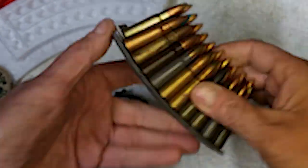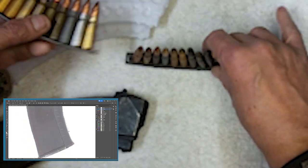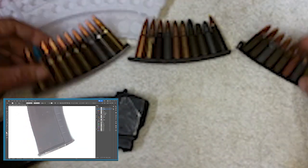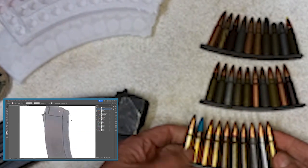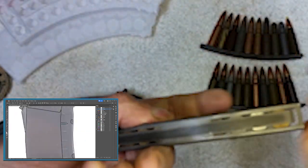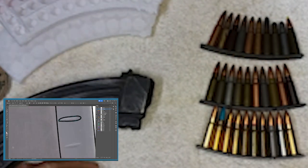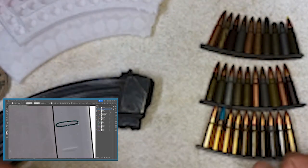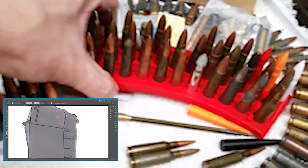This is a portion of a 7.62x39 collection on three stripper clips. It's a sample put together a couple years ago. Each of those 30 rounds is completely different, which is cool to see — the projectiles, cases, and different coatings. However, a portion of it is the primers, and you really can't get to them when they're on stripper clips like that.